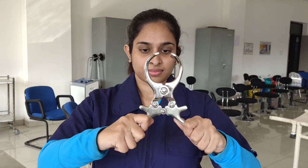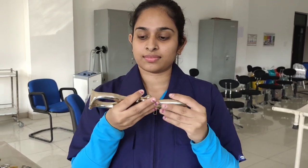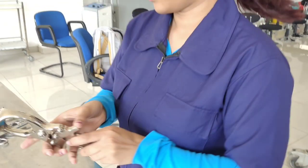Next we have this instrument called the Birdiesel castrator and it's used for castration in bulls, equines, etc. The objective is to crush the blood vessels and spermatic cords supplying the testicles, thereby performing the castration. This method however is extremely painful for the animal as compared to surgical castration.